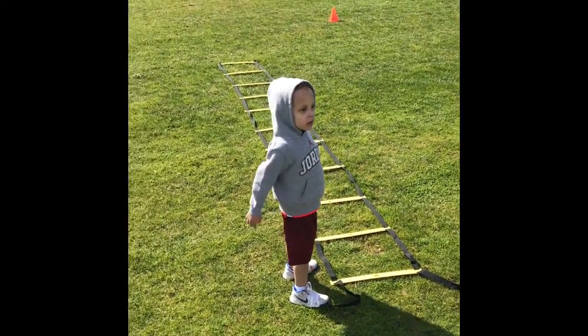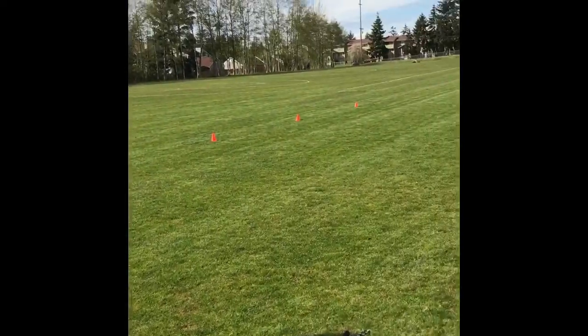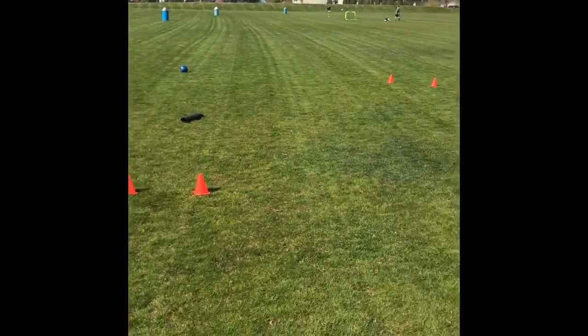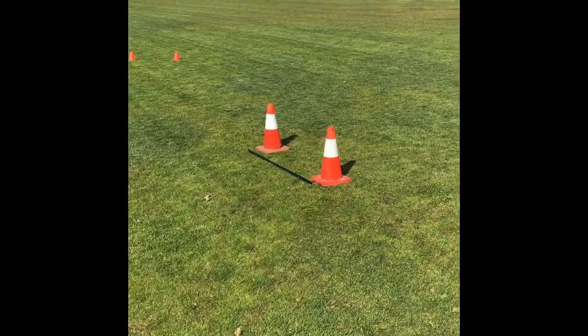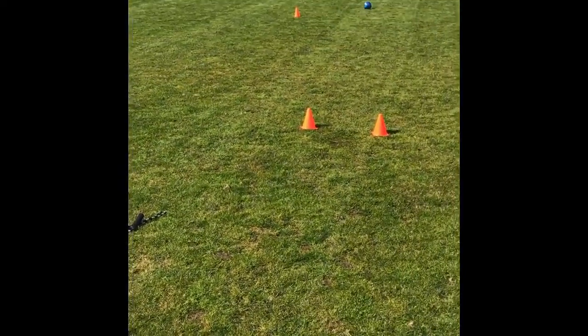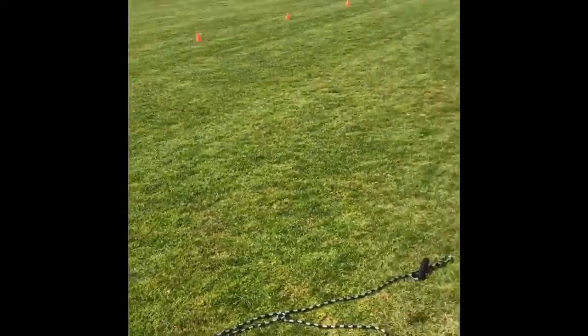We start here at the ladder — we got full sprints, we got the slides or the figure eight, then we got the bar jump and we got the jump rope. Very simple task, this is all we do.